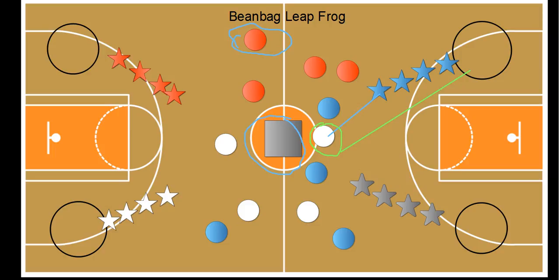The next person tagged goes and stands on another polyspot and tries to toss their frog into the bucket. Now if they do not make it — this is a big rule — that student is not allowed to pick up that polyspot. They have to go back to their team and wait for their next turn.